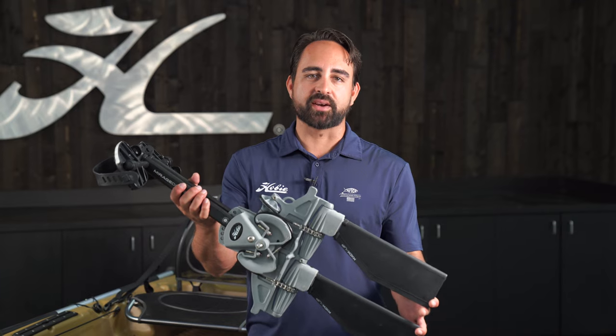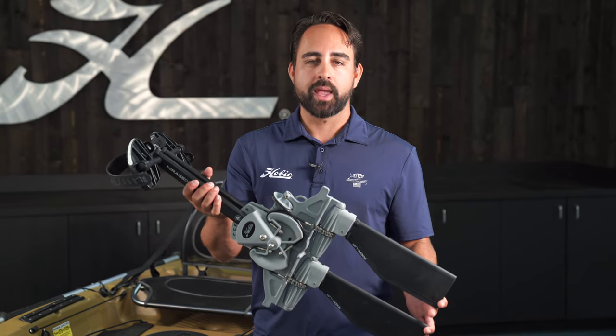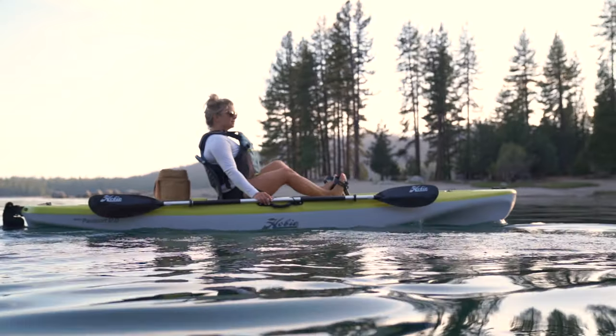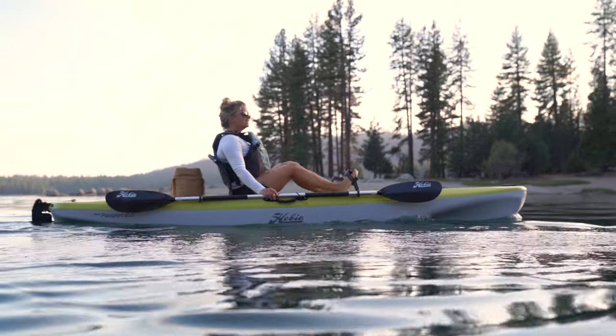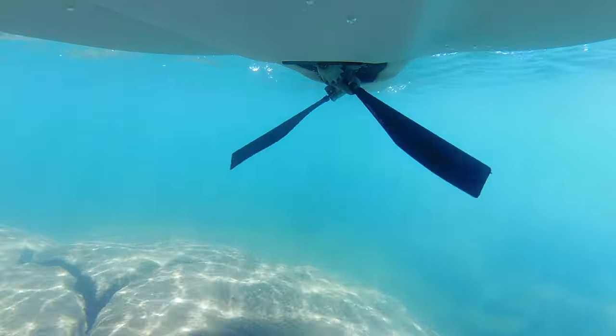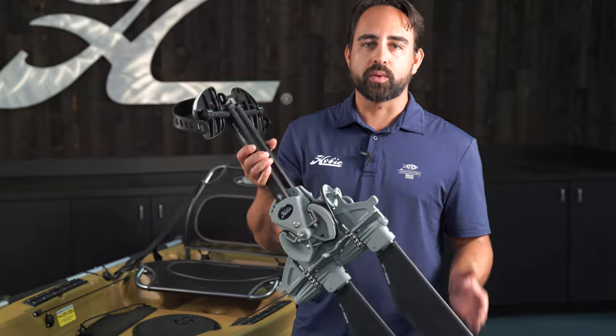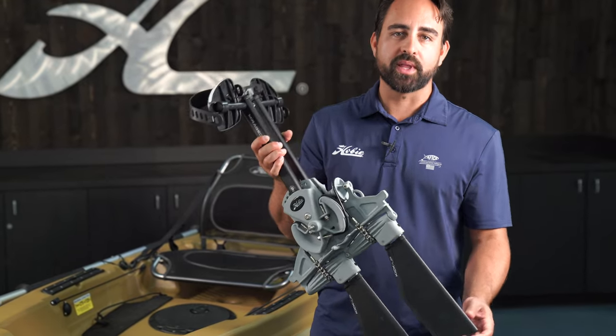This standard length fin suits shallow water really well and it's got plenty of power and performance to propel the Passport 12's lightweight hull just fine. If you're looking for a little bit more resistance or more power and torque, you can upgrade to a turbo length fin.